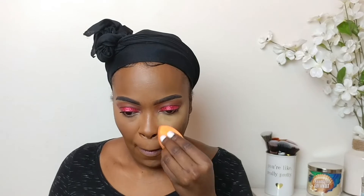I'm gonna be setting my highlighted areas with the Sacha Buttercup setting powder. I'm gonna be setting the rest of my face with the Maybelline Fit Me powder in the shade Mocha, and while I'm doing this I'm gonna be sweeping away the rest of the setting powder.